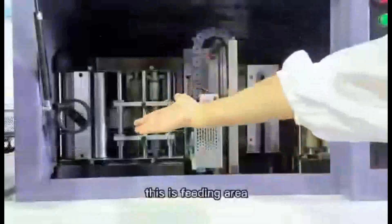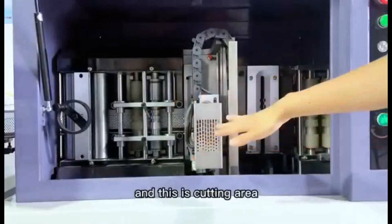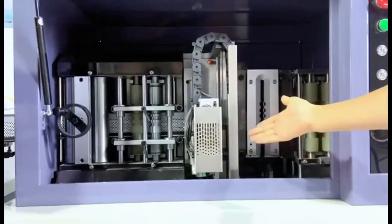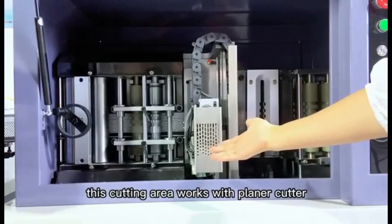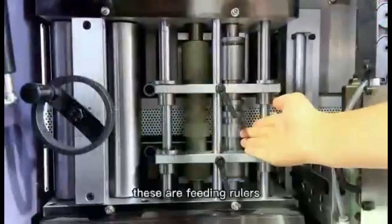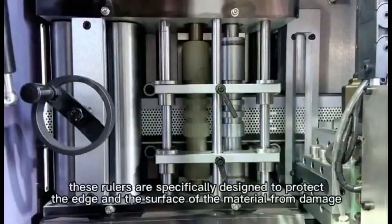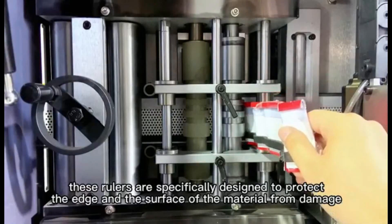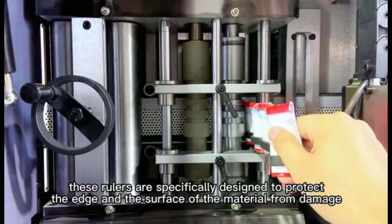This is the feeding area and this is the cutting area. This cutting area works with a planar cutter and this area works with a mating cutter. These are feeding rollers, specifically designed to protect the edge and the surface of the material from damage.